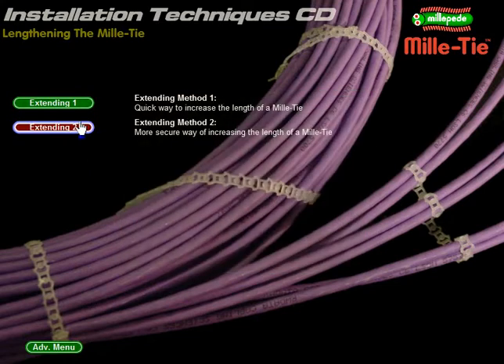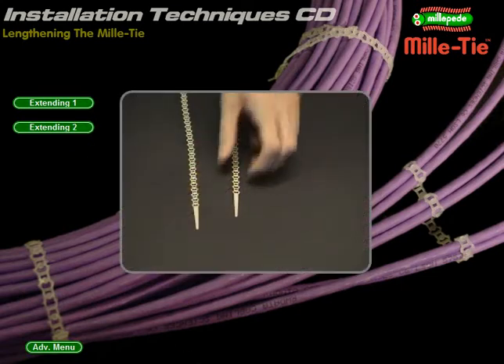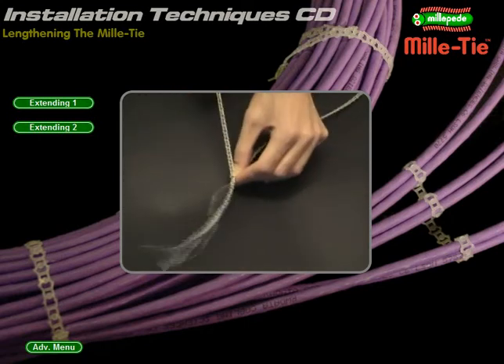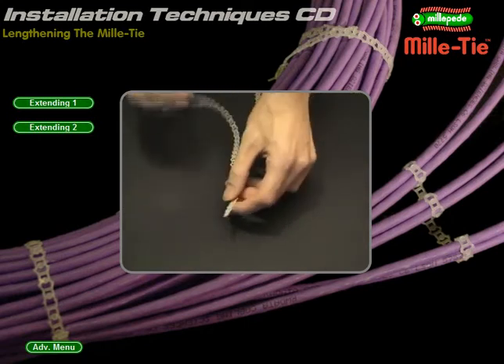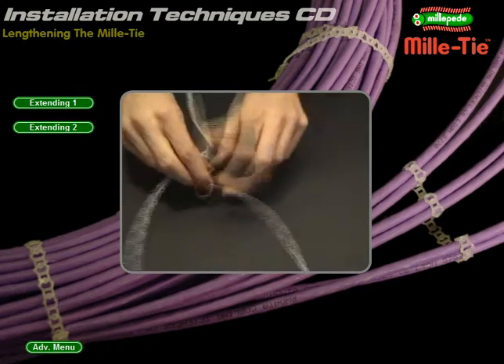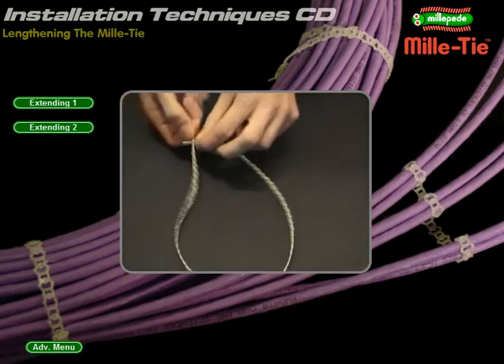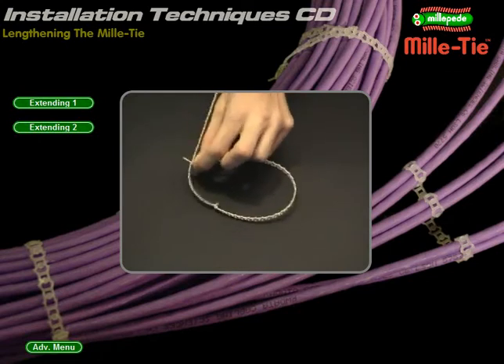Extending Method 2: a more secure approach. Cut the tongue of one Millitie and thread the other through the first aperture. Pull the strip through and form a loop with a simple single wrap. Pull this loop nice and tight and then trim the remaining tab if desired. These strips can be pulled to half their original length and cater for larger applications.